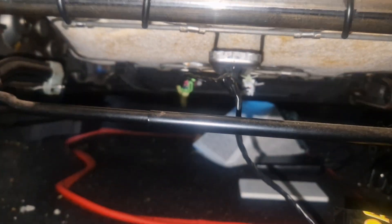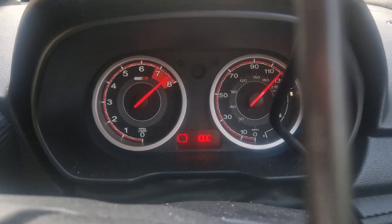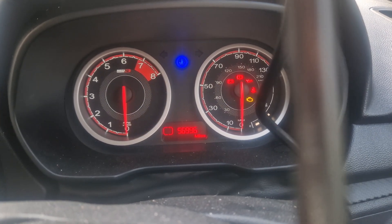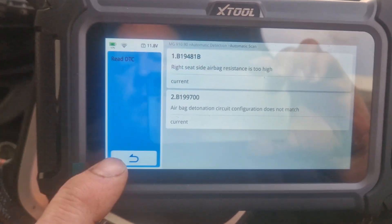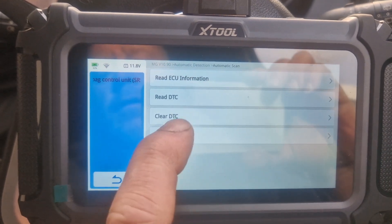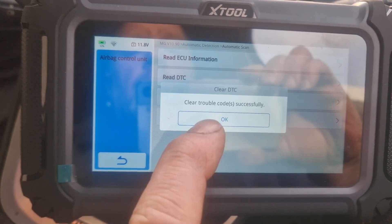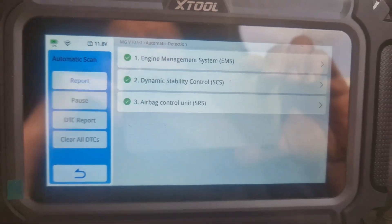Alright, ignition on. Has the light gone off? It's gone off already — without even clearing the code. So if we come back now, clear the code. Yes. Trouble code cleared. And now they're all green — there's no codes in it.